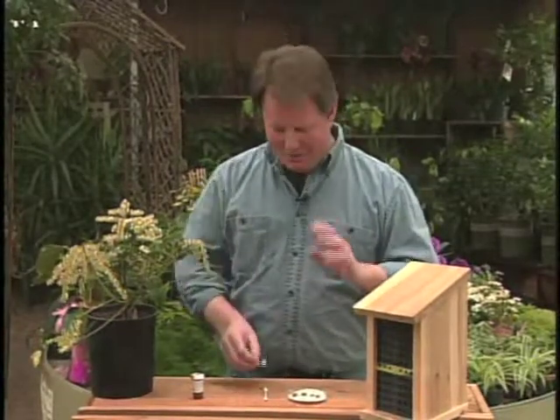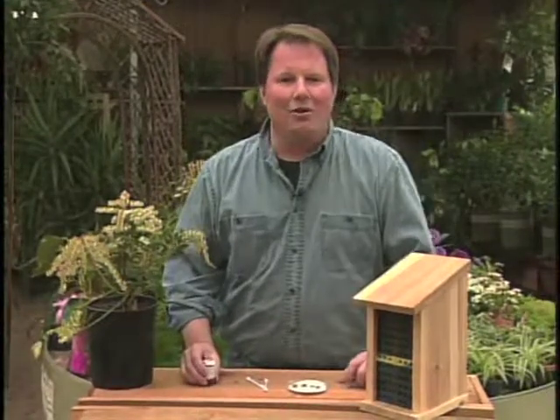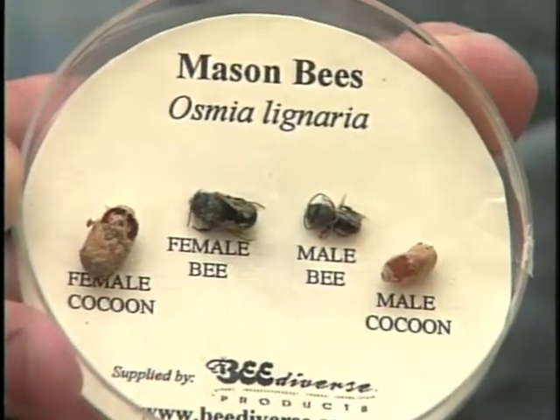Or you can employ some of the hardest working guys you'll ever get in your garden, which are the orchard mason bees. Now orchard mason bees actually look like — well, here's one here — they actually look like a big fly, but they're not a fly at all.